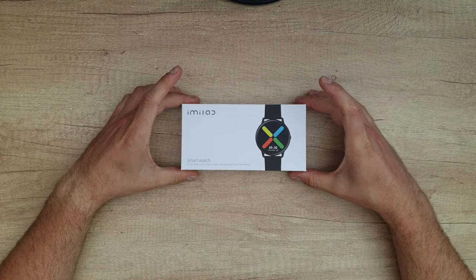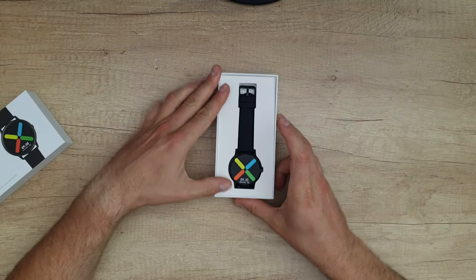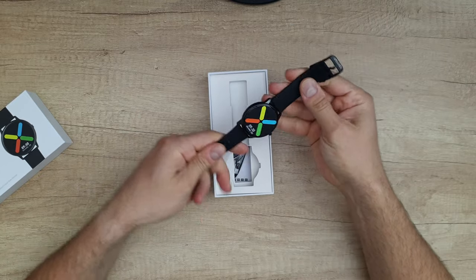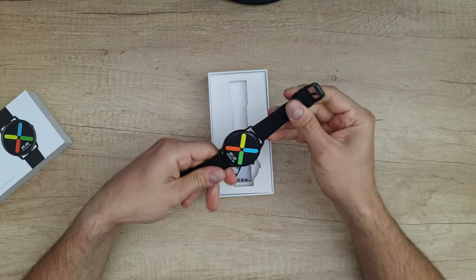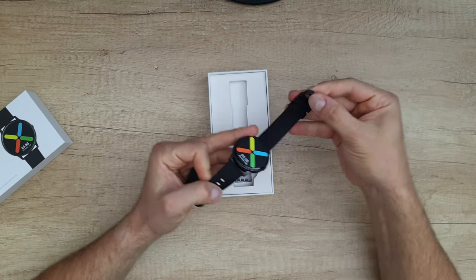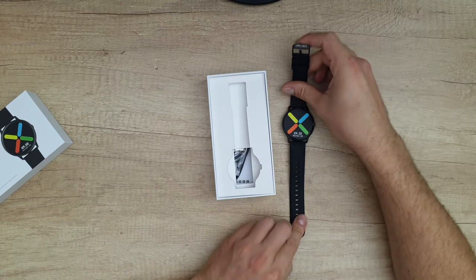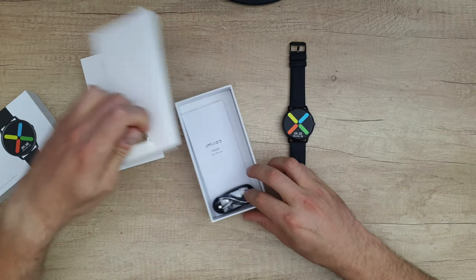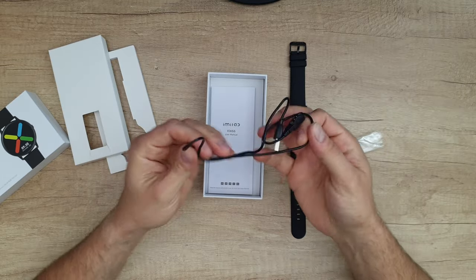Let's see what we have inside and how we can set it up and work with it. At first look, I can say it feels very nice in my hand. I can see the Emilamp logo here. Let's see what else we've got in the box — the charger, of course. It is a magnetic charger.